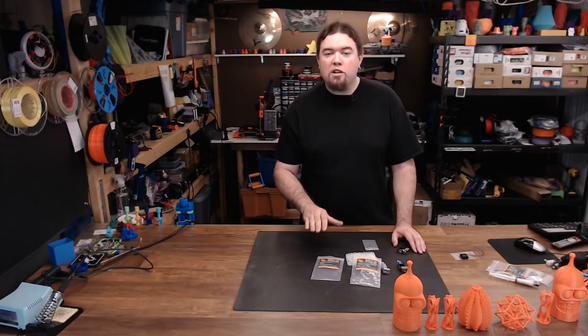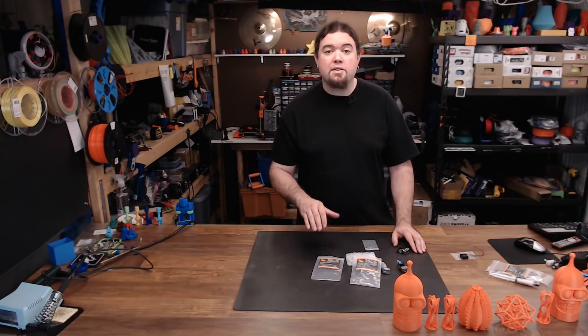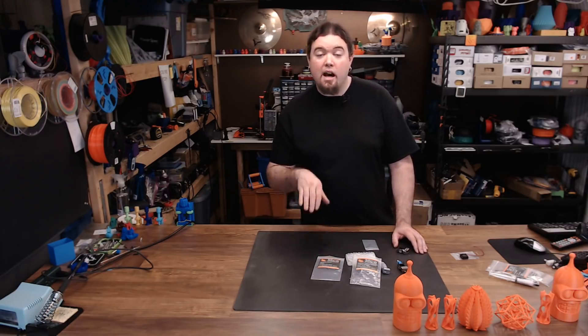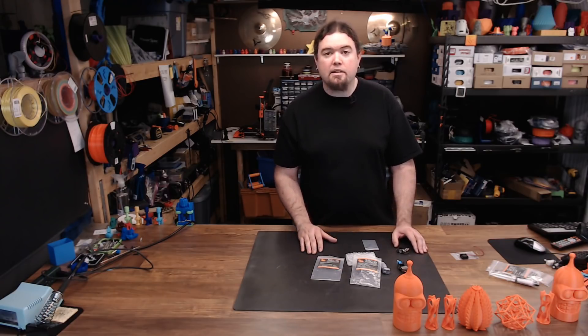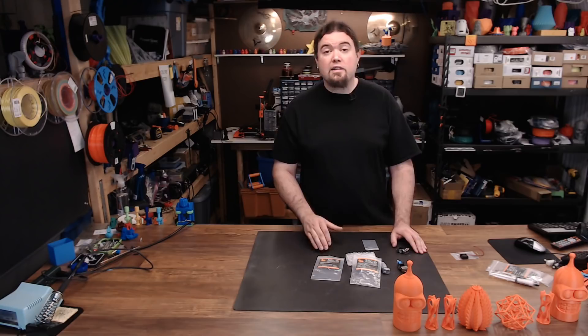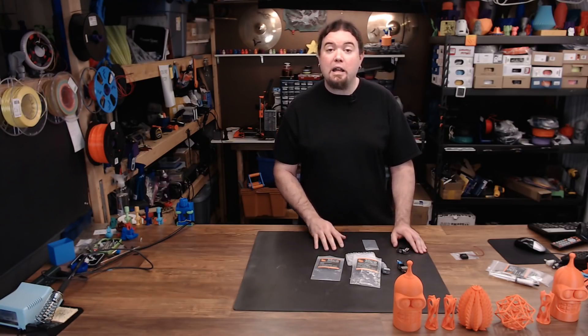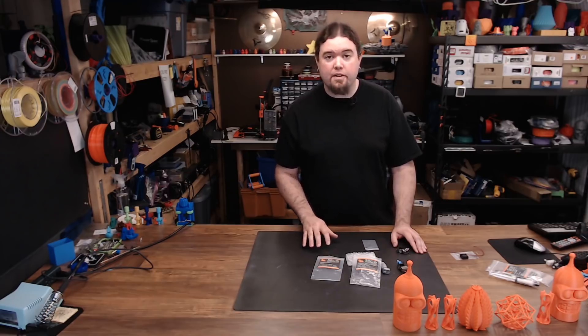Let's get down to it — what about price? Well, the standard Mosquito is going to run $150 US, while the Magnum version runs $175 US. With the V6 right at $60 and the Volcano kit at $100, that might sound a little steep. Although I have had to swap out a few heat blocks and barrels on my V6s, you can buy a lot of barrels and heat blocks for the price difference.